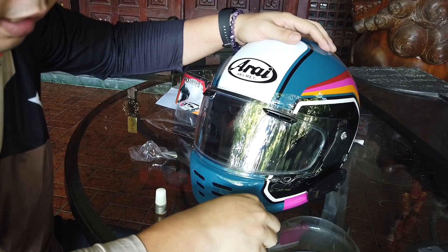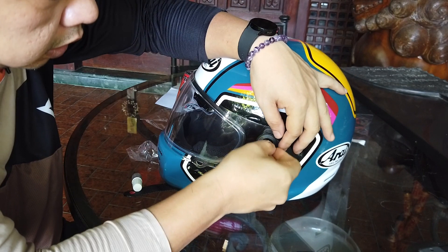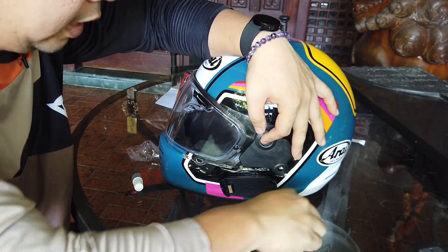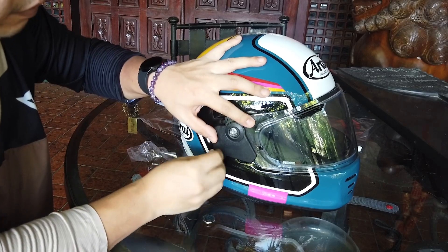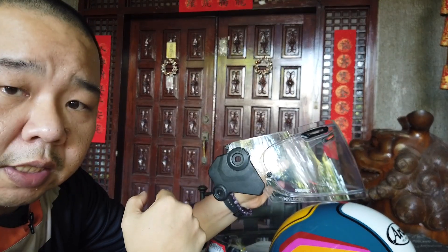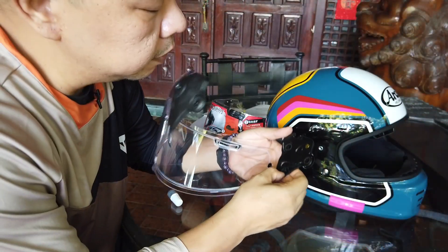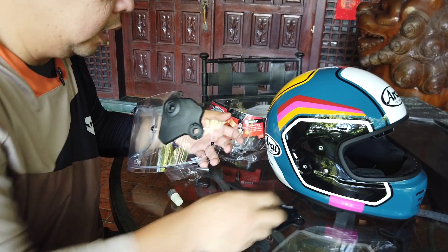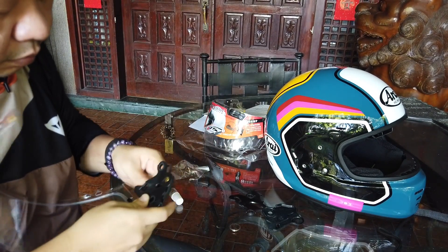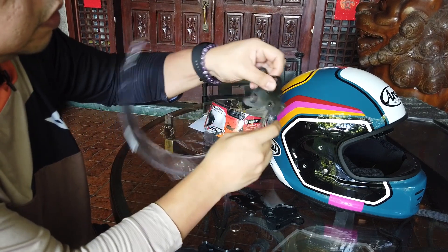So the first thing, like I showed you when we applied the pin lock, is we'll just be using a coin rather than a screwdriver to remove this. Now, to replace the shield you need to put the adapter on the new shade. To remove it, this is fairly simple — it's made of two pieces. There you go, that's one side, and on the other side, that's where the metal part goes also.